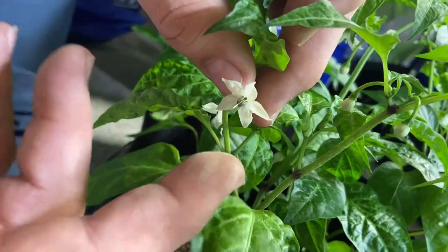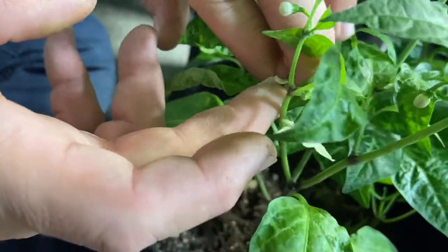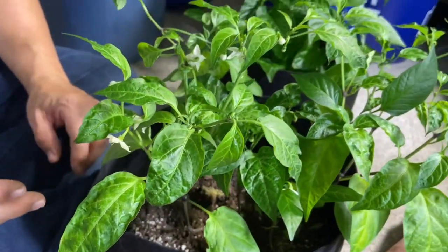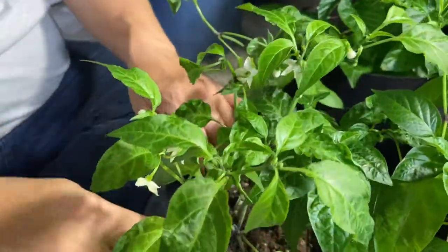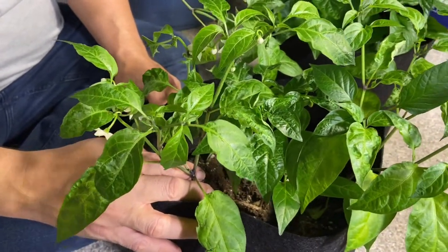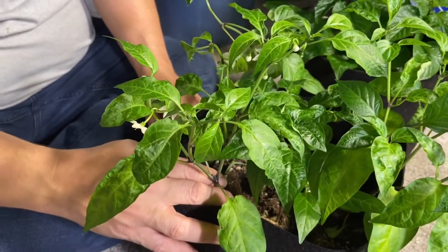If you are growing in a grow tent, it's not a bad idea to hand-pollinate your flowers. You can see the pollen falling off the flower — just touch the flowers using Q-tips or anything you need to transfer that pollen onto other flowers. That'll help pollinate your plants since we don't have bees inside. This one small plant already has 18 to 20 flowers on it. Each pollinated flower will produce a pepper, and each pepper contains between 15 and 30 seeds, so you can always take those seeds and continue to grow these forever.